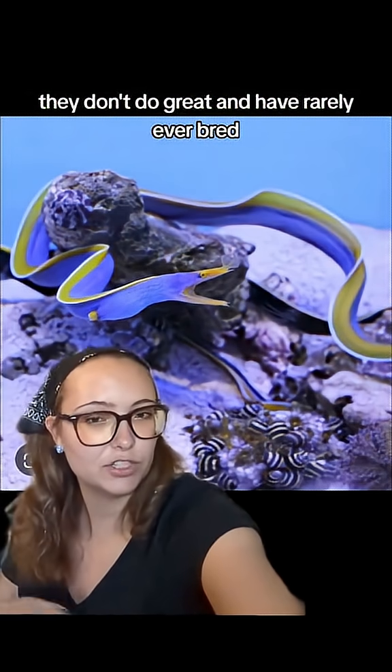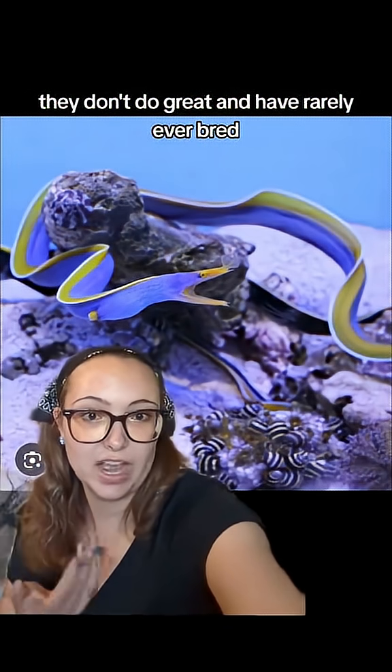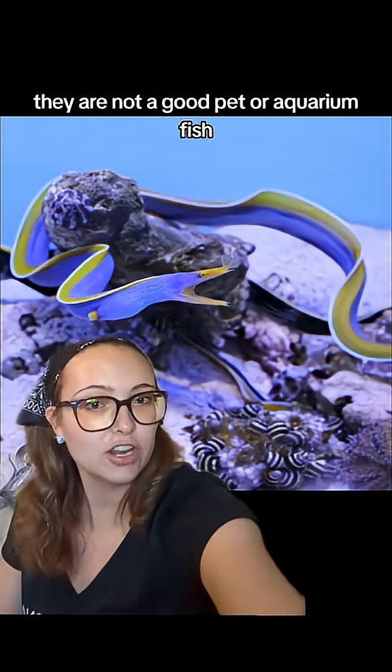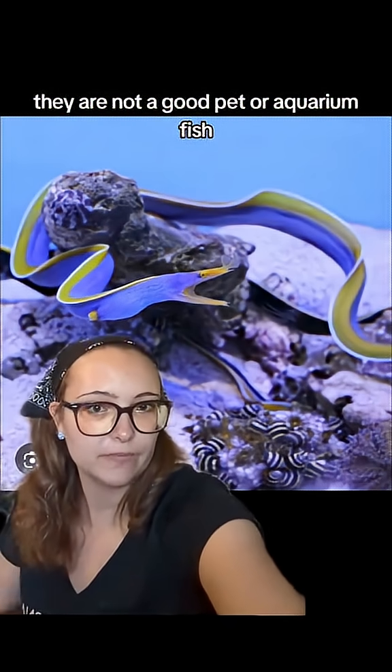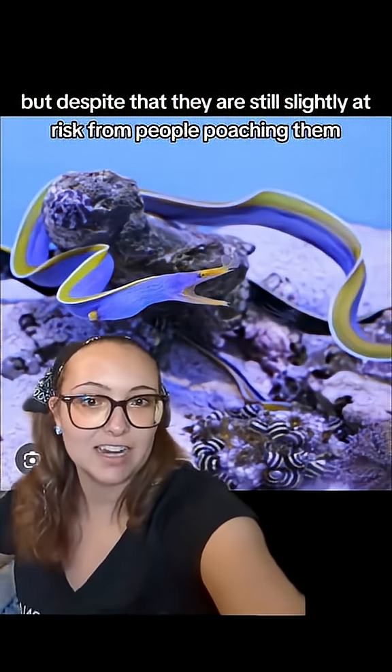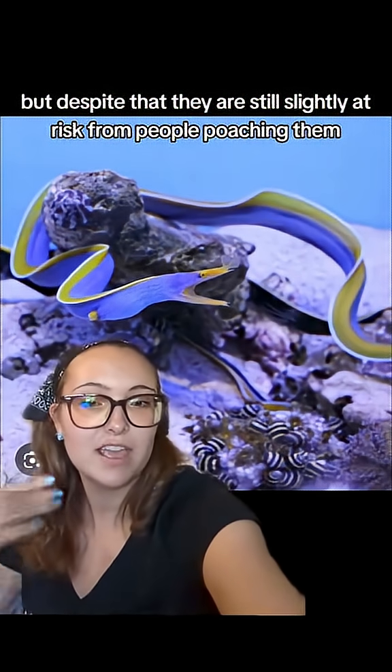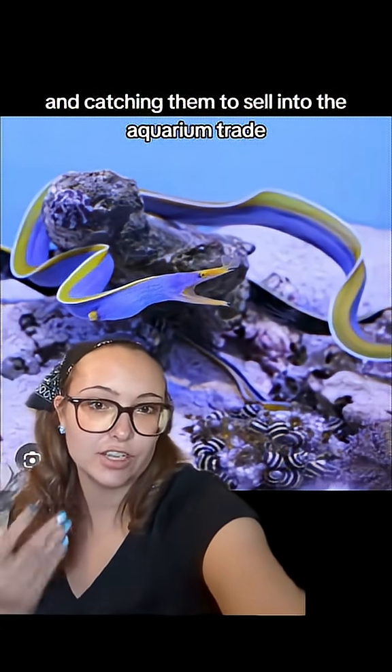But even then, they don't do great and have rarely ever bred. So while they are a very pretty and interesting fish, they are not a good pet or aquarium fish. But despite that, they are still slightly at risk from people poaching them and catching them to sell into the aquarium trade.